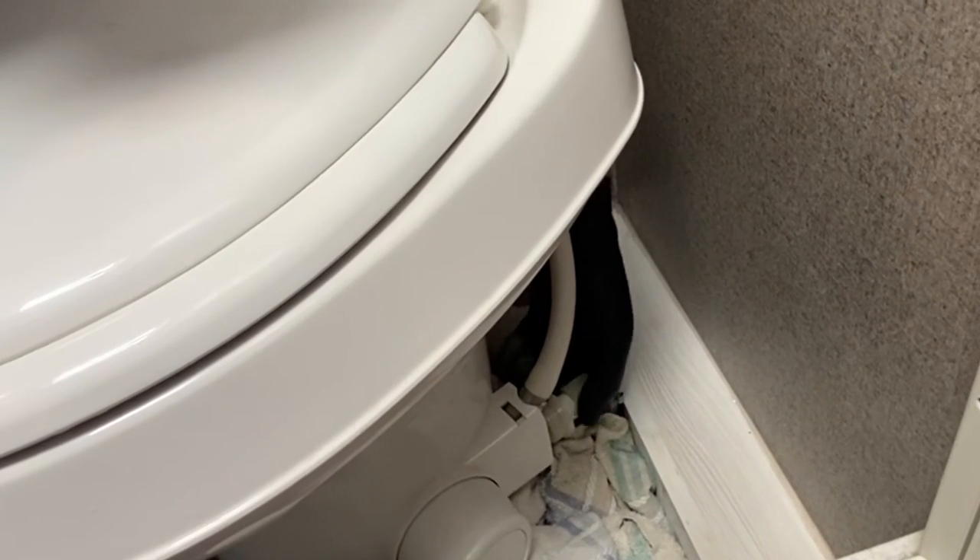The next step: disconnect the water line from the back of the commode. You may be able to do it with just your fingers and hands, but if it's a little tighter than you expect, use channel lock pliers and gently take the pressure off those threads and disconnect it. Have a small container and some rags handy to catch any water that does come out at that point.